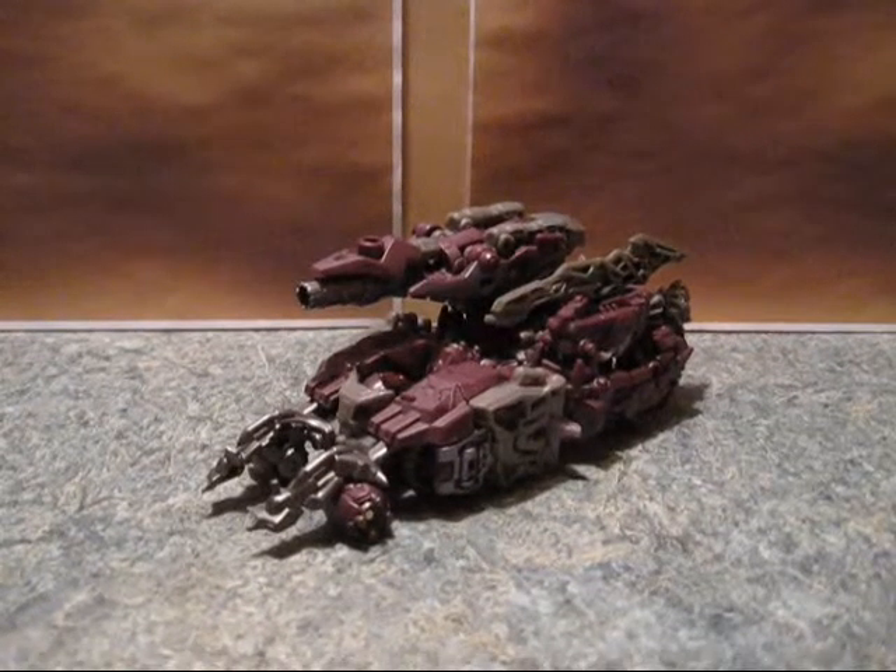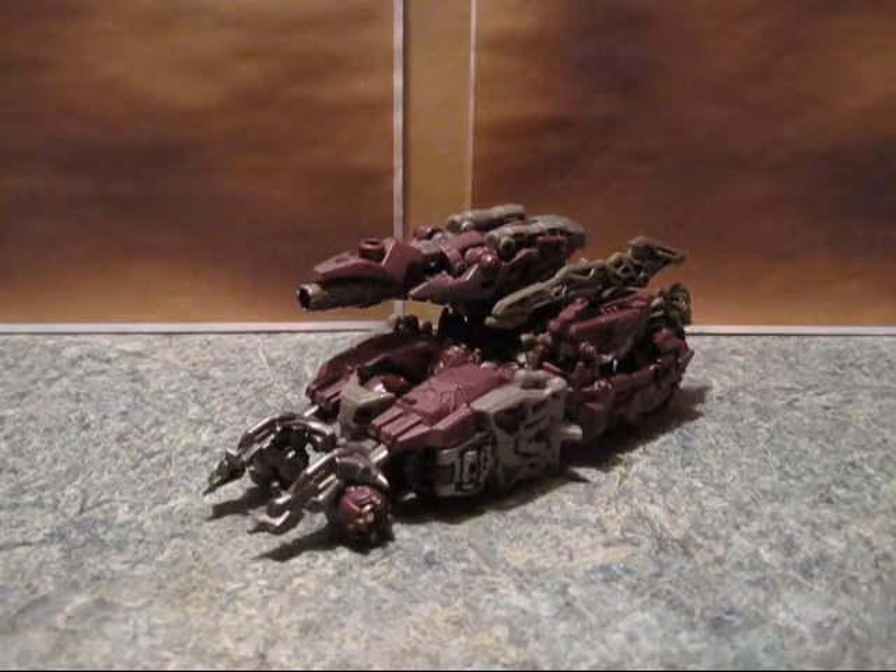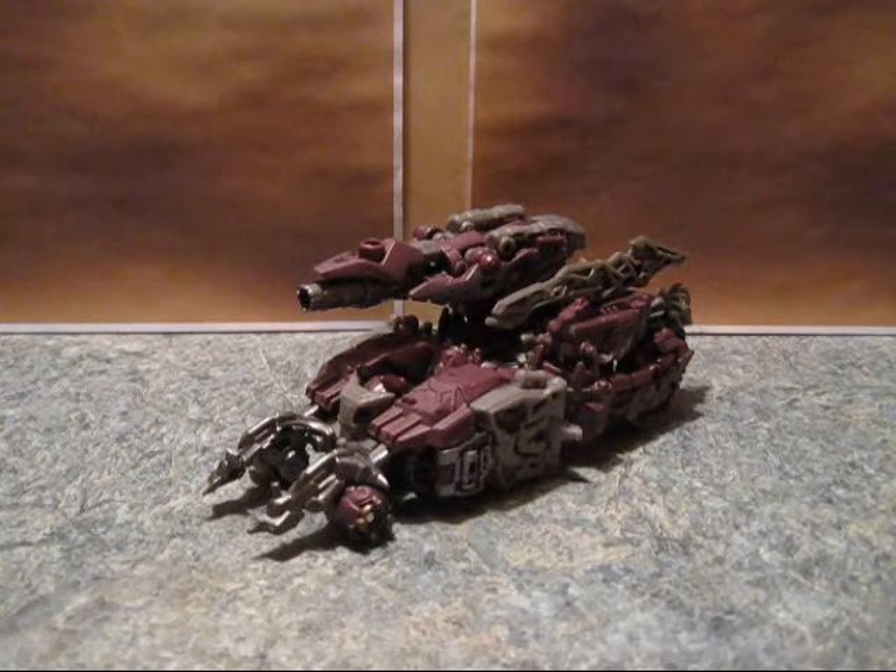Hello, this is TransformersFanG138, and this is a video review of Transformers Dark of the Moon Shockwave. And he's actually okay.